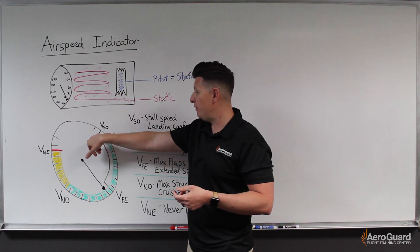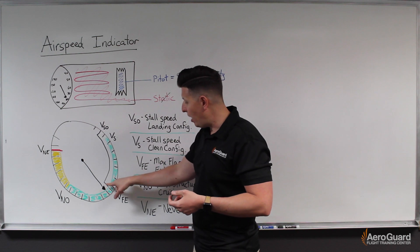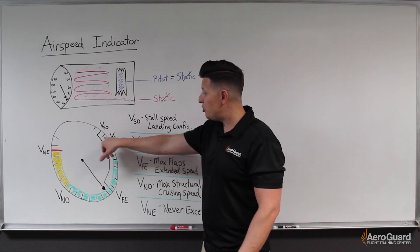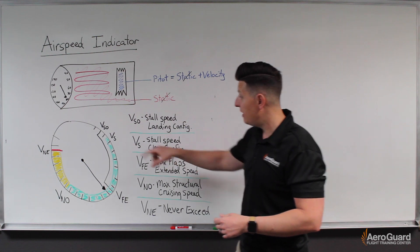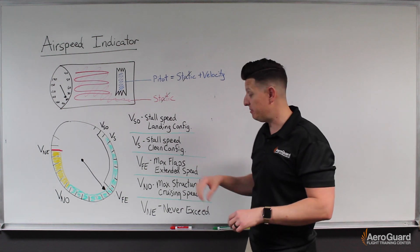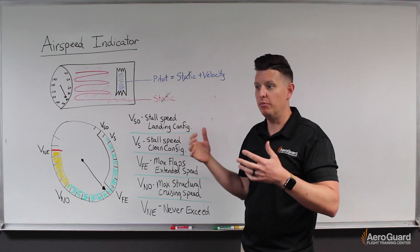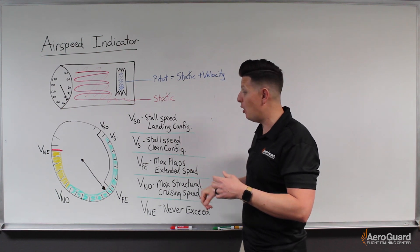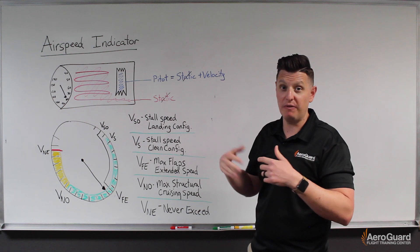The beginning of the white arc is VSO — stall speed in the landing configuration. The end of the white arc is VFE, our maximum flaps-extended speed. The green arc starts from VS1, our stall speed in the clean configuration. The top of the green arc is VNO, our maximum structural cruising speed, above which we could exceed our load factor tolerances relatively easily. If flying into the yellow arc, we need smooth air only and predominantly straight-and-level flight.